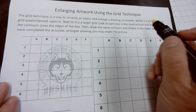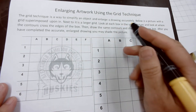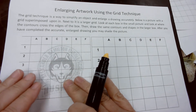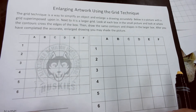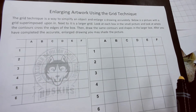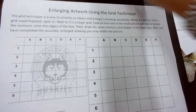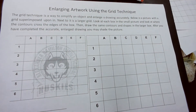This is enlarging artwork using the grid technique. It's a way to flatten and simplify an object and enlarge a drawing proportionally. What we're going to do is take this small picture and blow it up to be a large picture — not just by eyeballing it, but by doing it in a certain methodical way.